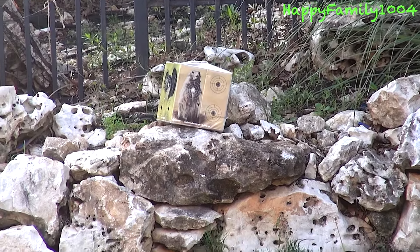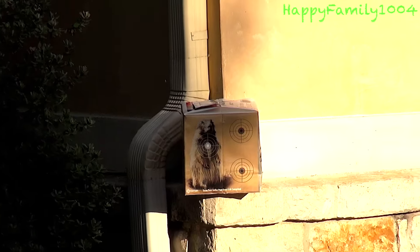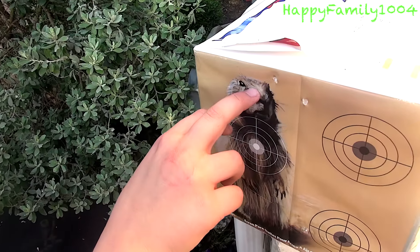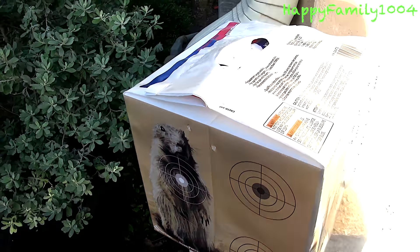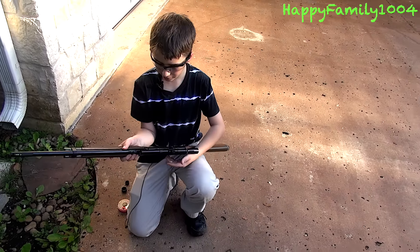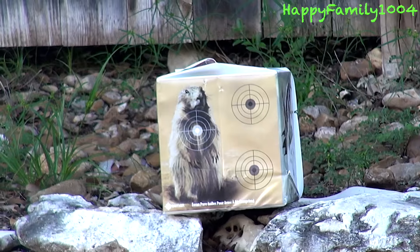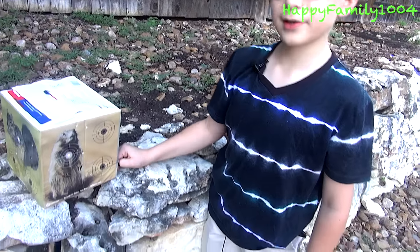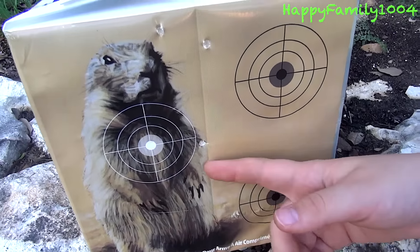I hit somewhere. Let's do it two more times. This gun should be pretty accurate because both times I was aiming right here — one time I hit here, one time I hit here. Let's try one more time. I'm going to shoot it one last time. Let's go see where I hit. So the third time I was still aiming at the head, and I did a little bit worse — I shot right here.